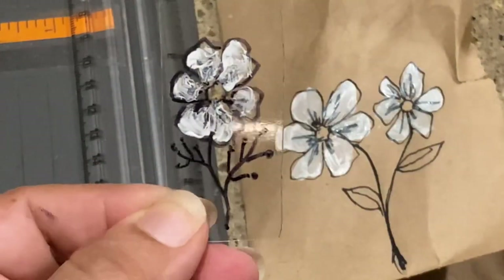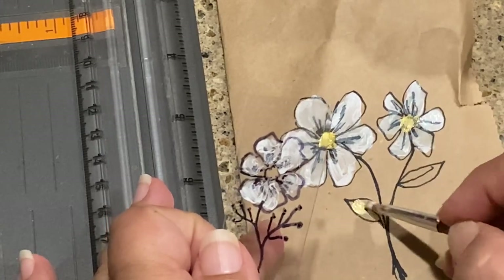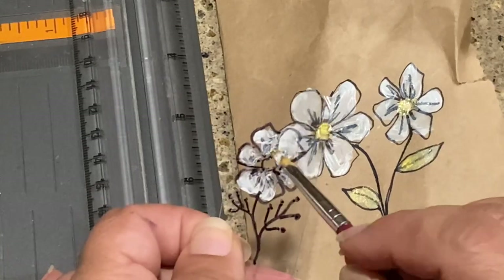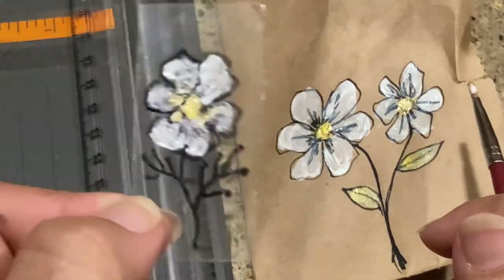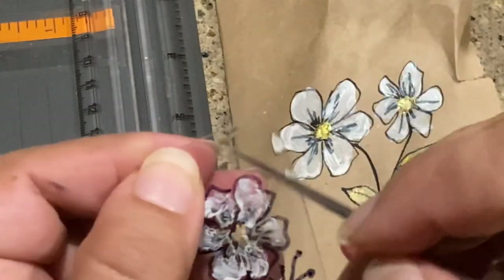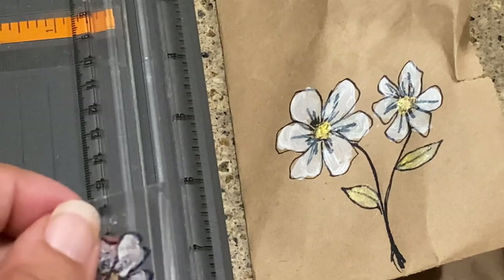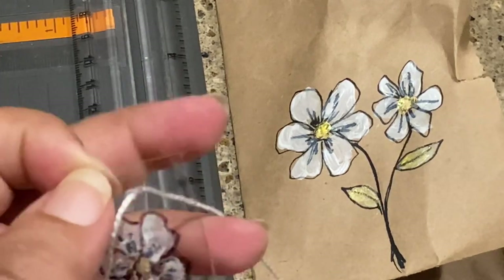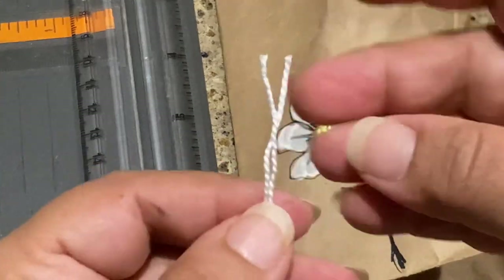I didn't even rinse the brush — I just added gold, and once you put the gold in it just elevates the whole painting. It adds that thing that is missing. Now I'm going to punch a hole — you can use an awl or a needle, whatever sharp thing you have handy. I suggest getting an awl; they're very cheap, just a couple of bucks, and you can poke holes in everything — even a belt! That piece is made from trash, literally.